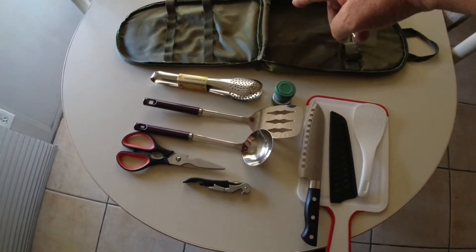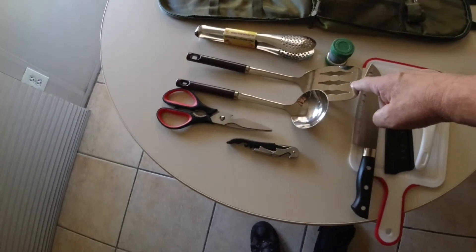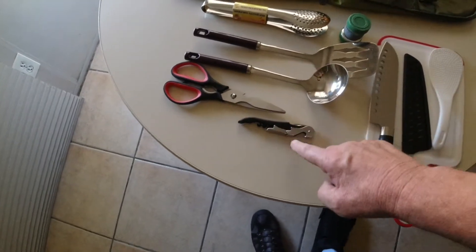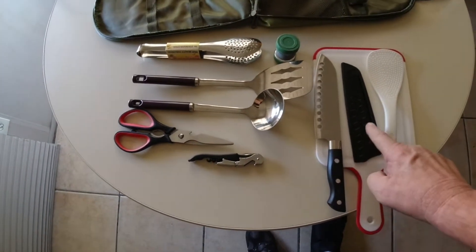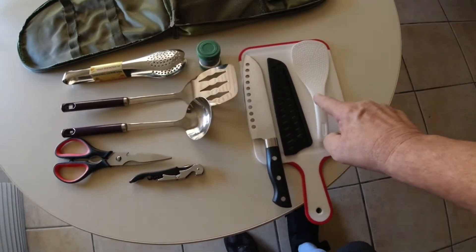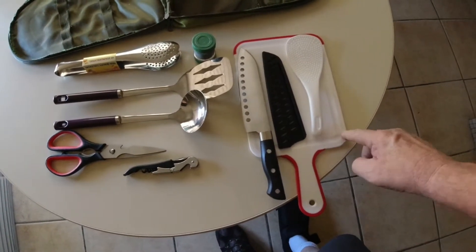Of course, you can see it comes with the bag. We got some tongs here, a spatula, a ladle, some scissors, a can opener, a knife with a blade protector, like a rice paddle I guess you could say, and then a cutting board.